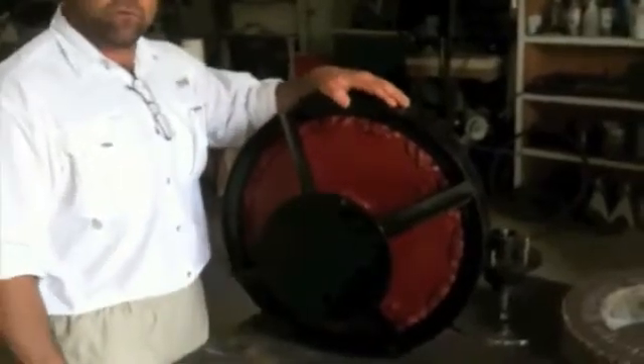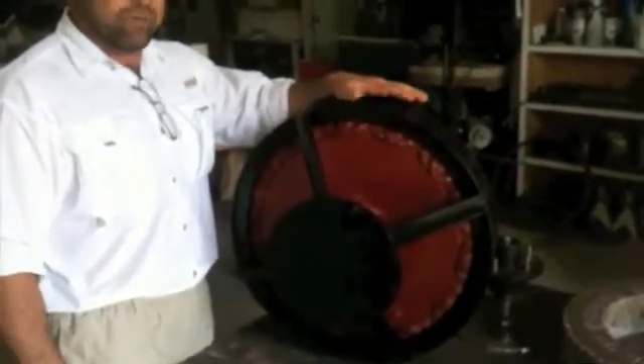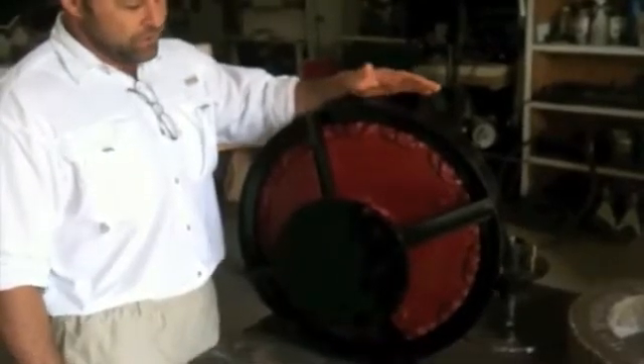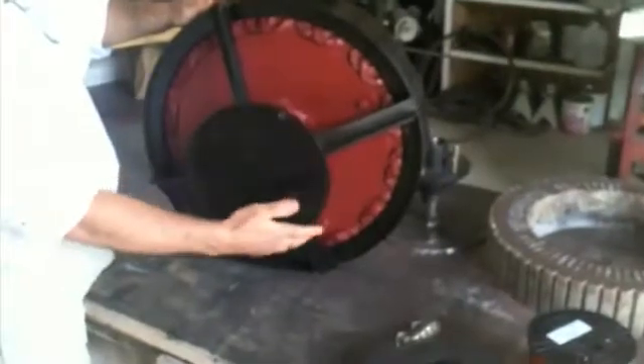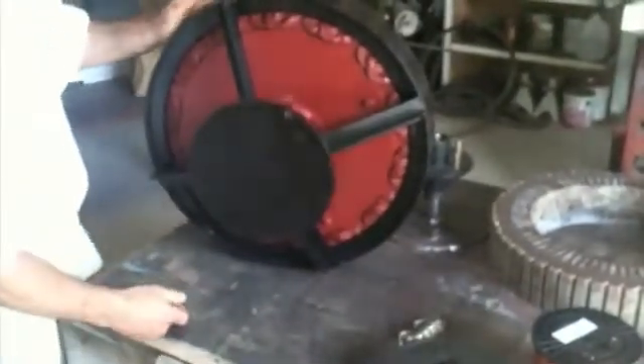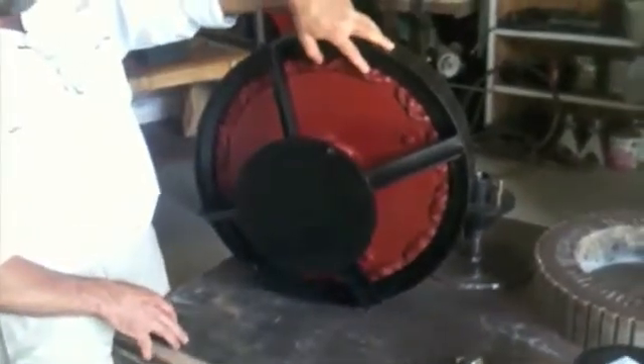Hey, I'm Mark with Affordable Solar, and we also make permanent magnet, low RPM generators. We've made several of them. This one weighs 135 pounds. There are 28 magnets spinning around and 28 coils of wire.